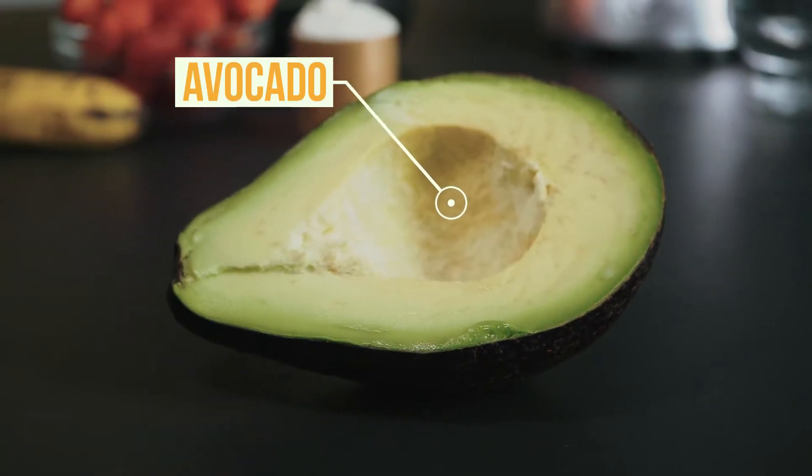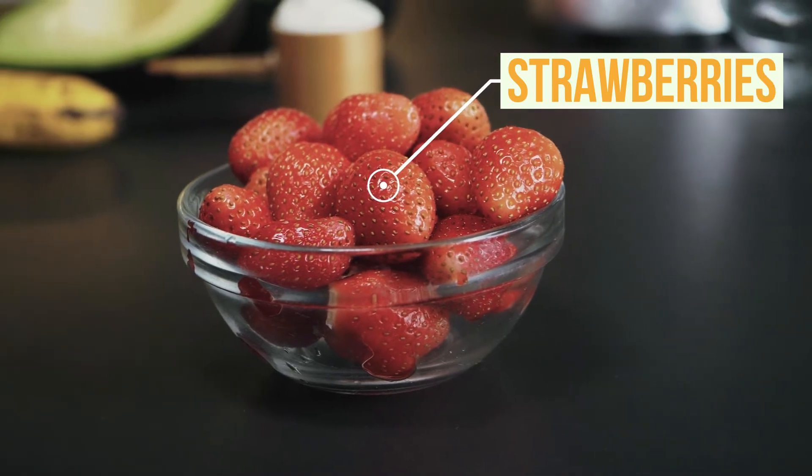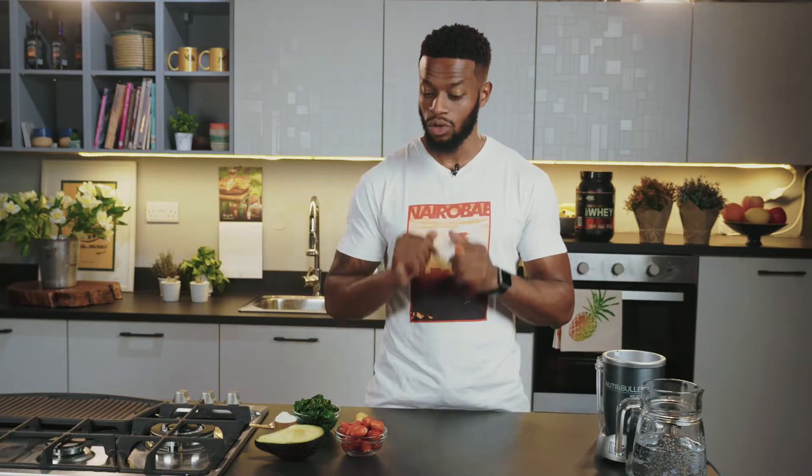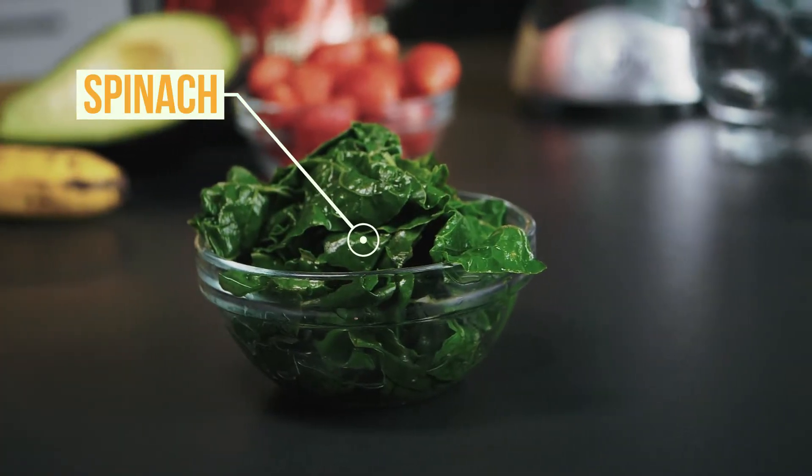My ingredients for this one would be avocado, which is a fat — this will just keep you fuller for longer and it's also good for your joints. Then we have strawberries, just to make it taste nice and sweet. Also strawberries and kale or spinach, which has been blanched, is good for antioxidants.